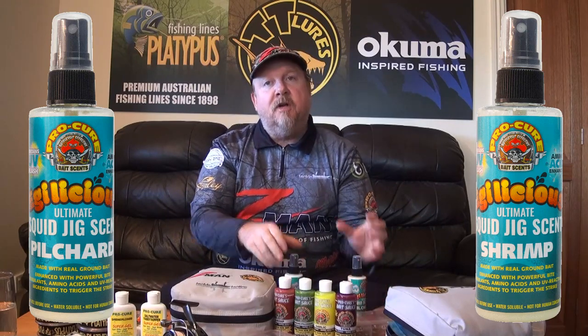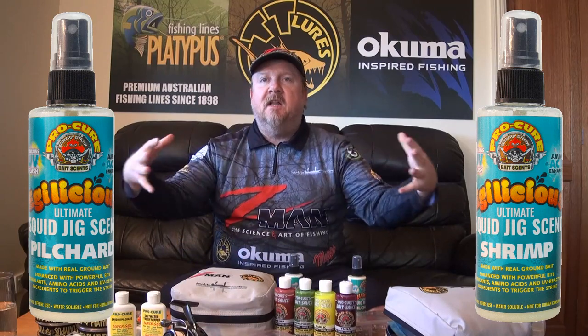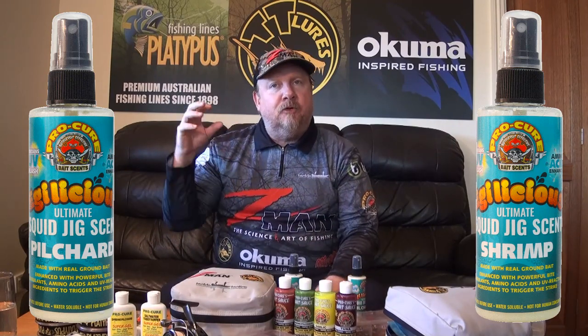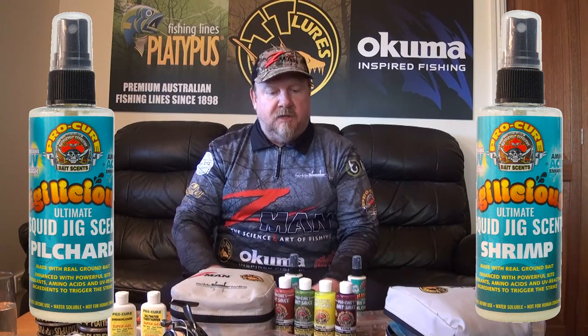A couple of squirts will soak into the cloth on your squid jig. Once it contacts the water, it creates a cloud of scent and also a trail behind the squid jig. That's designed to draw squid to the jig and fire them up — trigger strikes to get them to really attack the jig for solid hook sets.